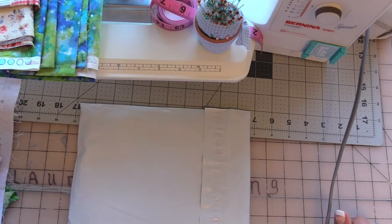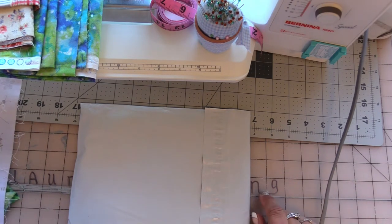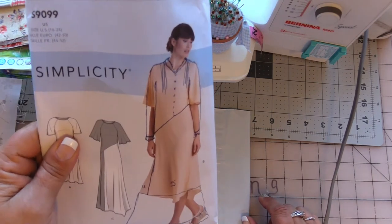Hey guys, it's Lorie of Lorie Sewing, and today is Saturday, September 25th of 2021. If you've been following me, you know about that jumper challenge.